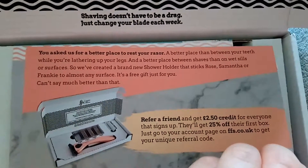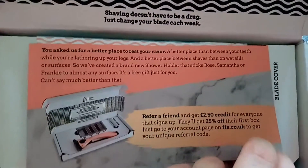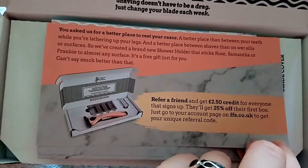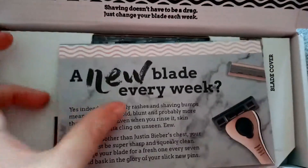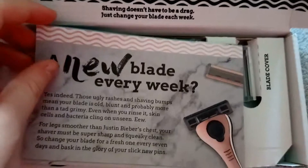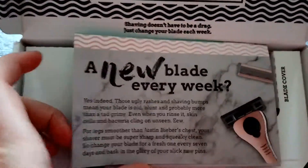If you do sign up and you refer a friend, you get £2.50 credit. So the more people you sign up, obviously you get more off your boxes every month if you did want to do it monthly, which I think is pretty cool. Because Grey's does the same thing — if you refer a friend, you sometimes get free boxes, which I think is really awesome. And as you can see, I also do Grey's, because I love their stuff. It's so tasty.